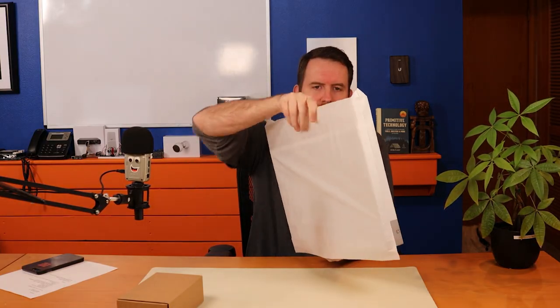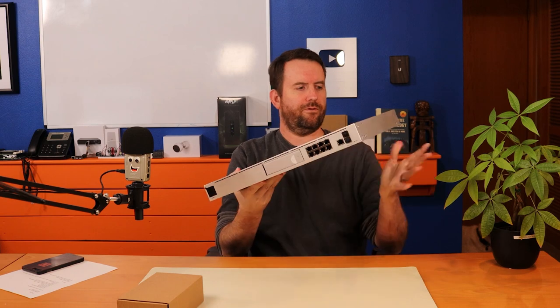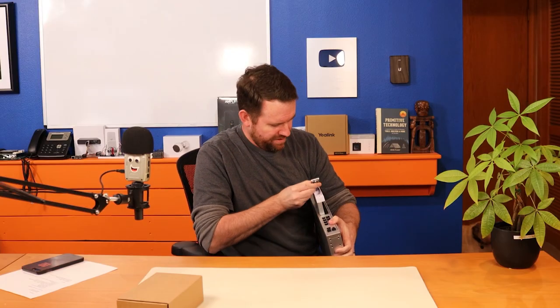Here we can see the two SFP Plus ports sticking out the front. I'm going to pull on the little pull tab where the hard drive goes. It just got disconnected. I do not have the 8-terabyte hard drive included with my UDM Pro, so I will have to find a hard drive to put in here. I'm pretty sure I have a spare somewhere.